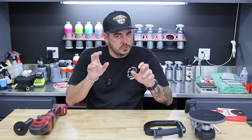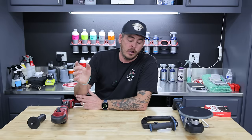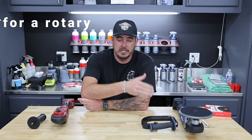Especially for someone like me who's not using a rotary at full capacity — just using it for spots. Or if you're doing that jeweling effect at the end, you're running it on a very, very low setting anyway, so you're not putting the machine through the most. This is extreme value. If you're looking at getting into polishing, need a backup, or just use it here and there, this is probably the best way to go — a hundred bucks for all of that is insane.